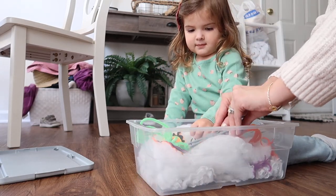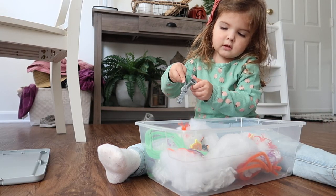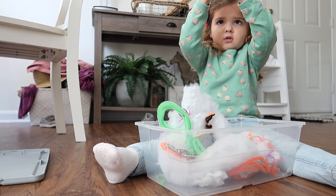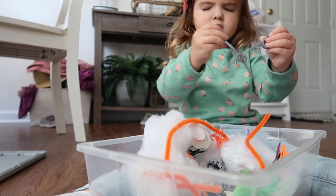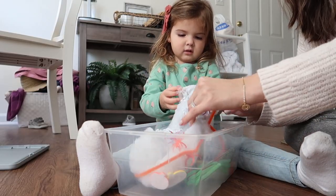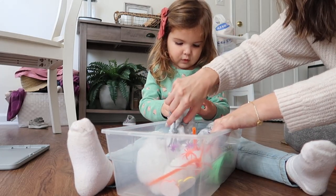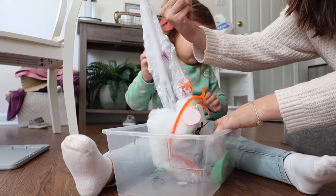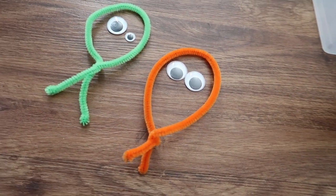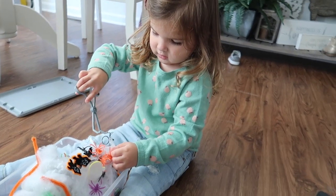I gave her little tweezers and scissors — they don't really cut but came from her skeleton man toy — as tools to get things out of the spider web. She thought it was cool, something she doesn't see every day. It was a bit frustrating because it's hard to get things out, but it was a challenge she enjoyed. I got in with her to show her how, then left her to do it on her own.